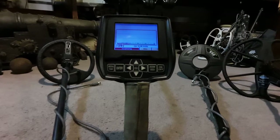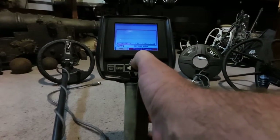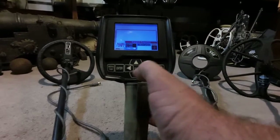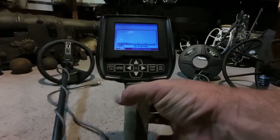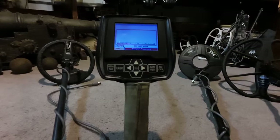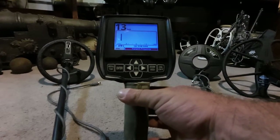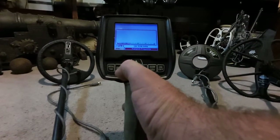Now the other option you have, if you can't get the machine to settle down with all three frequencies operating at the same time, is to simply go over to transmit frequency, enter that, and scroll down to your 2.5, 7.5, or 22.5 frequencies. Select the one that was least affected by electrical interference, and you can choose to hunt on a single frequency. That's one more option for getting around the interference and being able to hunt the site. Right there we have minimal amounts of EMI — that'd be great.